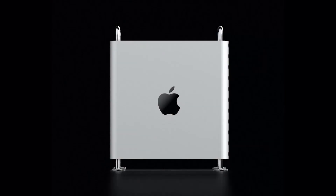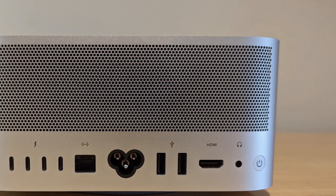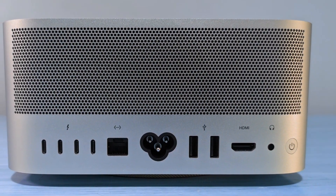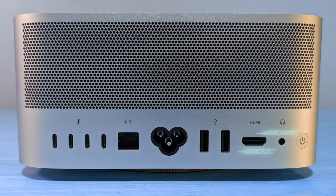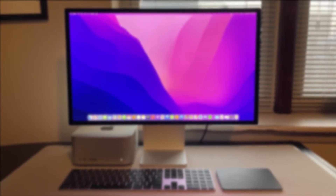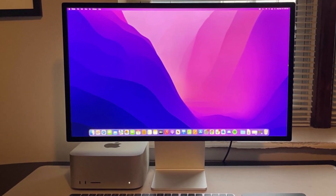The design will definitely change in the next generation, but now it is completely useless. The Mac Studio connections have not changed much, but they have improved a little. Now it supports Bluetooth 5.3 and Wi-Fi 6E, and has HDMI 2.1. The rest of the ports are the same as the previous generation: two USB-A ports, one 10Gbps ethernet port, and six Thunderbolt 4 ports. M2 Ultra now supports up to six Apple XDR Pro monitors or three 8K monitors.